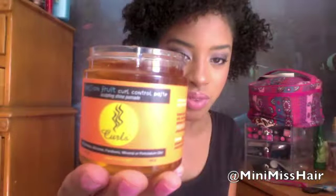Once that's done, your hair should be really defined, curly, but in a fro. But I'm looking for even more definition, so I'm going to grab my Curls Control Paste and use that to smooth down my edges.